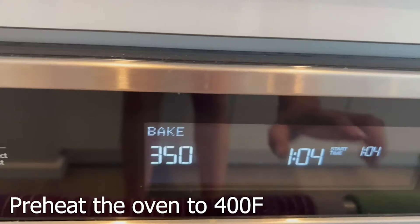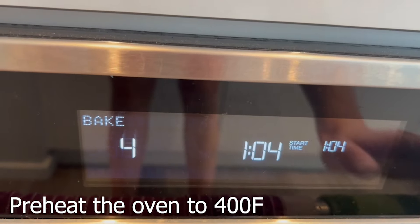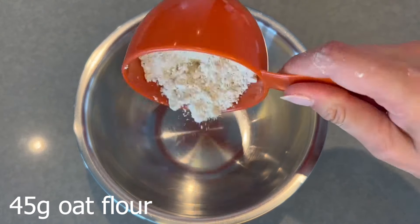Without further ado, let's get started with the recipe. The first thing you're going to do is preheat the oven to 400 Fahrenheit, then grab a bowl and add the dry ingredients.